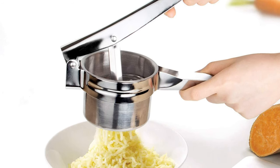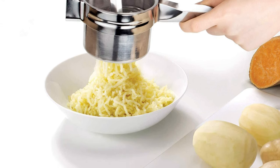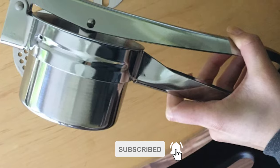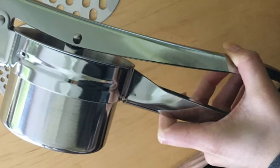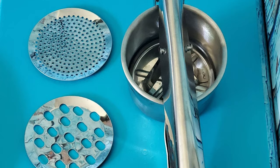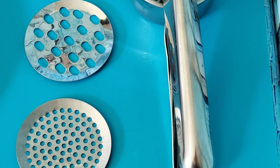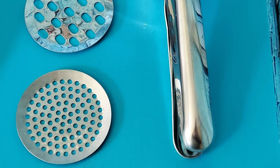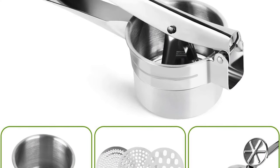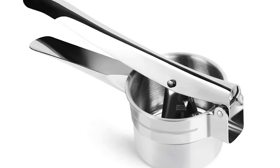This potato ricer is made of polished, heavy-duty, high-quality stainless steel. It will not rust or rupture. The handle is soft silicone, making pressing the potato easier. Its non-slip knob secures the ricer to the bowl. Designed for easy leverage so your hands won't get sore or tired, you can also use it for other veggies like carrots and turnips, and even as a baby food press. It also functions as a fantastic fruit drink maker, and is dishwasher safe with removable discs.